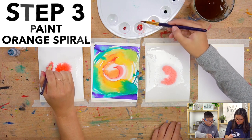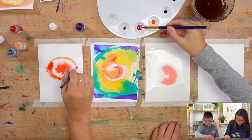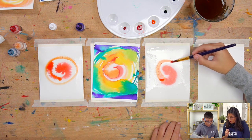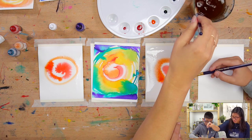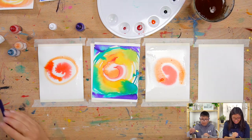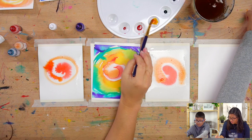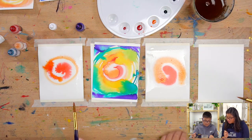You're just going to pick up where you left off, or you can overlap a little bit — just keep going. See the little orange? Everyone's is going to look so different. This is the cool thing about watercolors — yours is going to look different than Hayden's and mine.